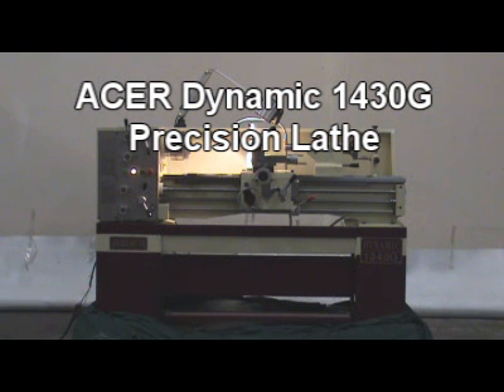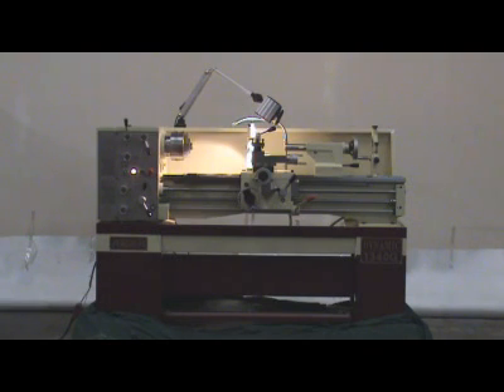Acer Dynamic 1340G precision lathe. 11 great reasons to go Acer Dynamic 1340G.